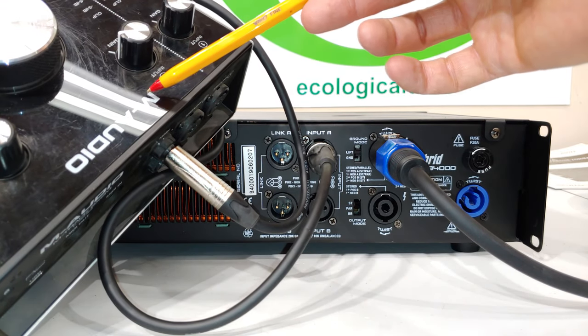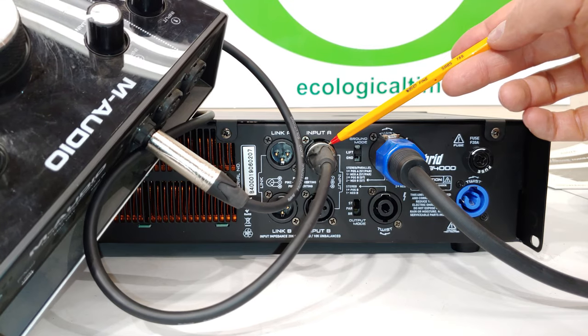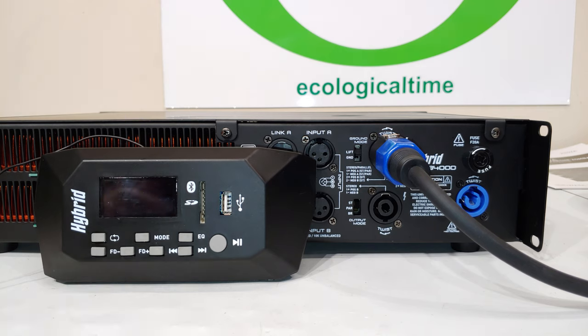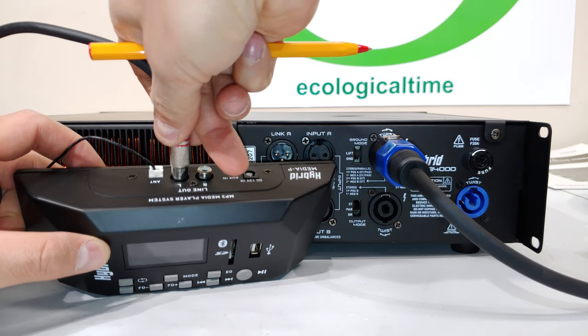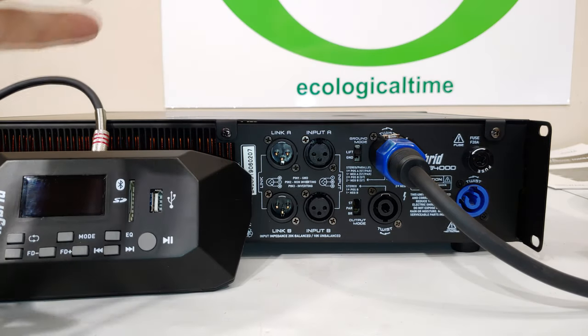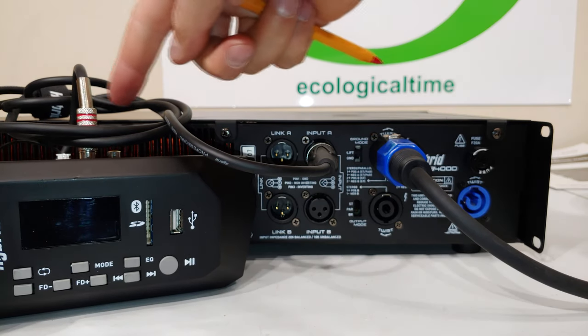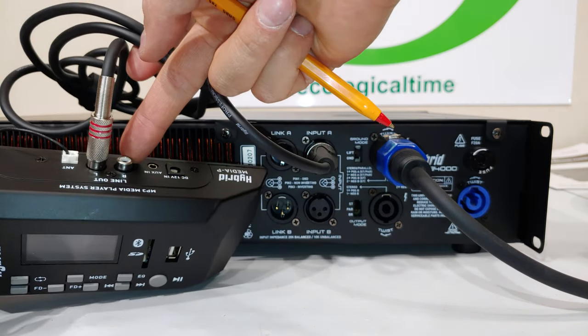So the signal path is: from the laptop to the audio interface, the analog audio signal then comes to the amp input, gets amplified, and goes to your speaker. Lastly, if you're using a media player or still using CDs with an RCA output, you can connect directly from the media player straight into channel A, and do the same for channel B.